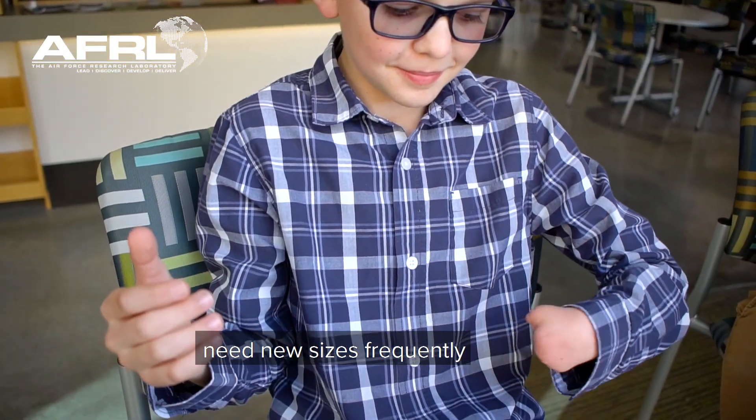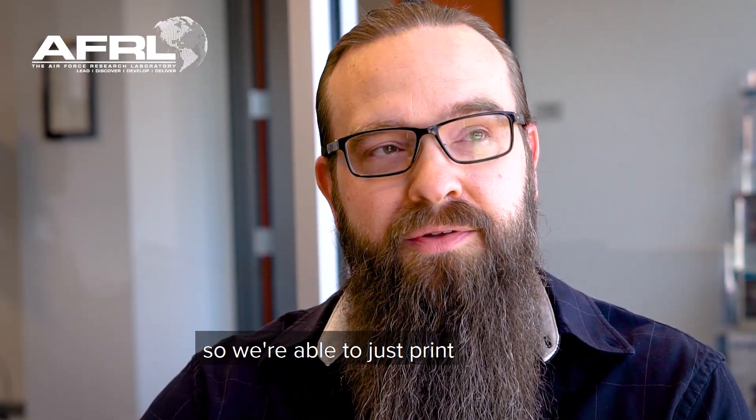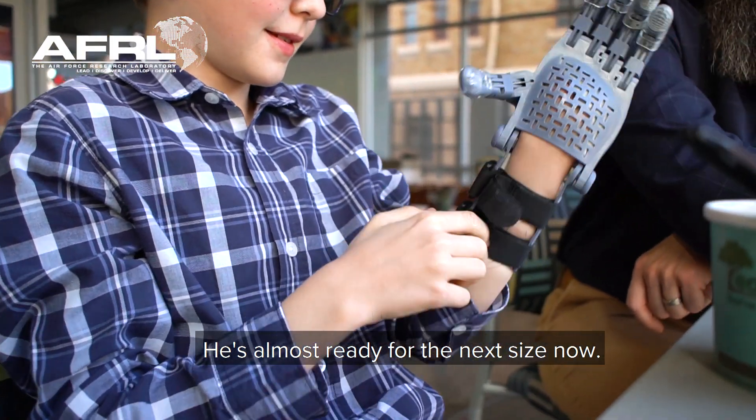As kids grow, they need new sizes frequently. So we're able to just print the next size up. He's almost ready for the next size now.